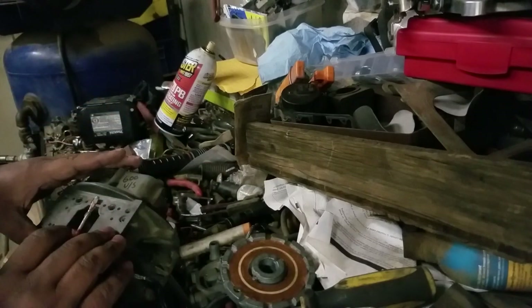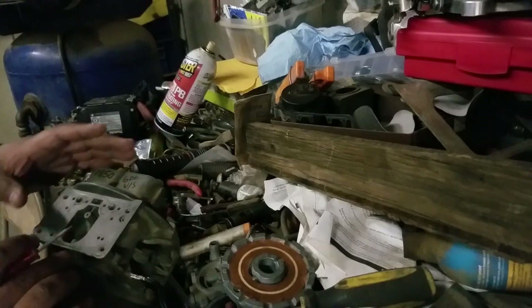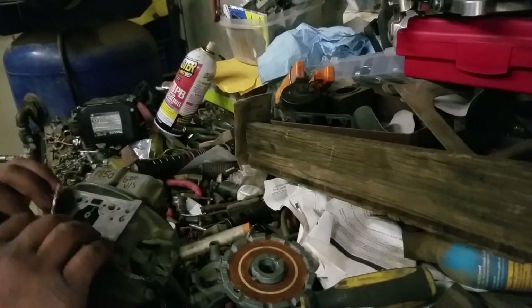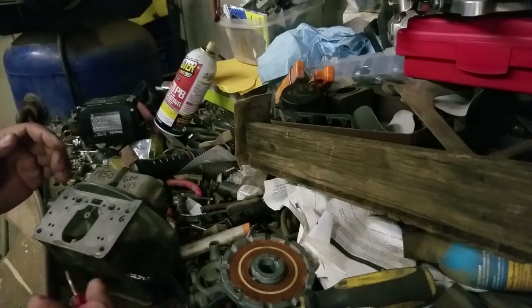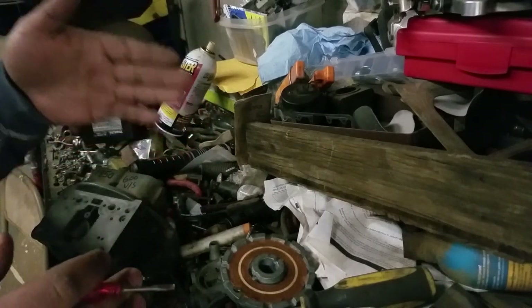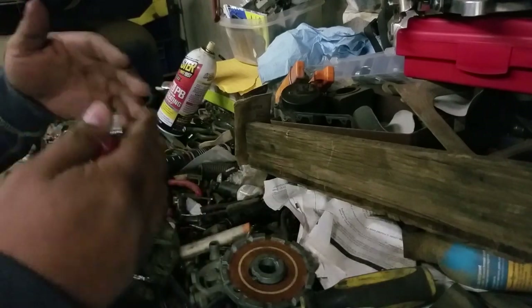These old carburetors, even though they're not all fancy, still give you the potential to get that power up top. You just need to play with it a little bit. Chances are by the time you're done, you'll have less invested in building one of these than buying a brand new one — and it's going to run better because it's built specific to your engine. Not all engines are the same, and each requires a specific carburetor combination. Dynos don't simulate real-world conditions as much as they'd like to try.